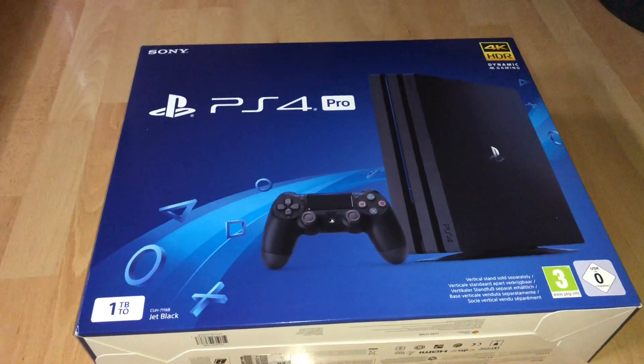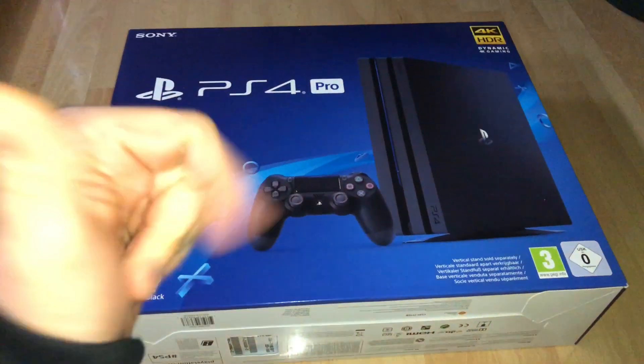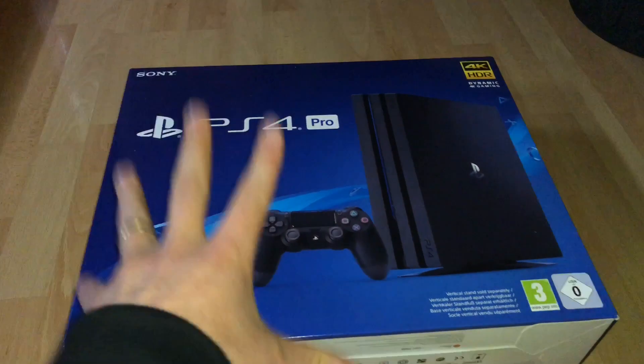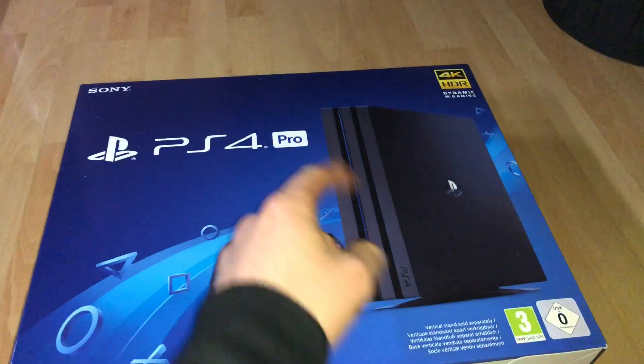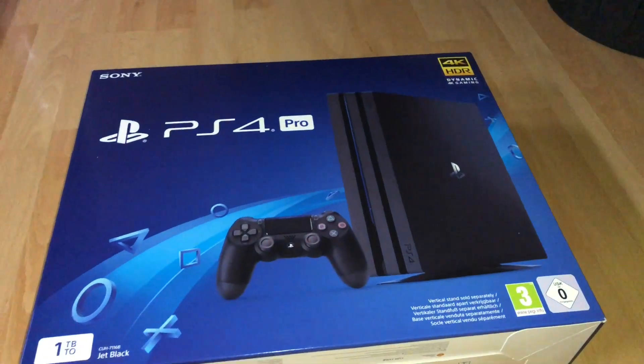Hello hello! Today I'm going to show you an awesome unboxing video by me for you. Today let me introduce you the Sony PlayStation 4 Pro.